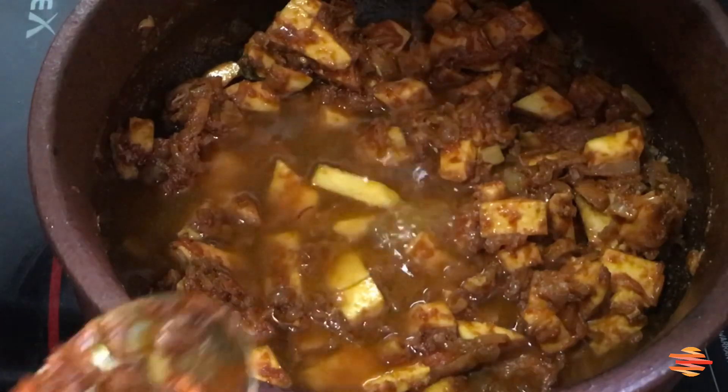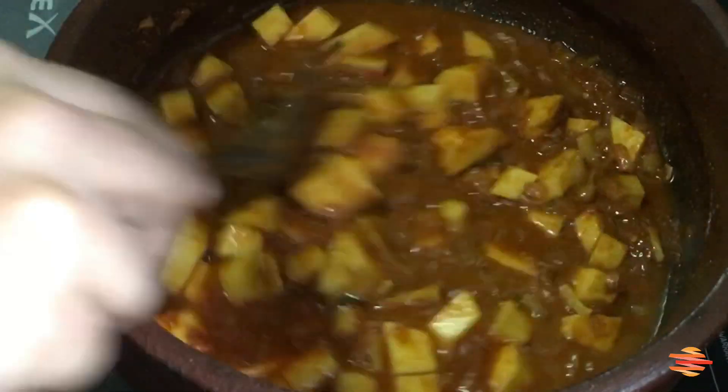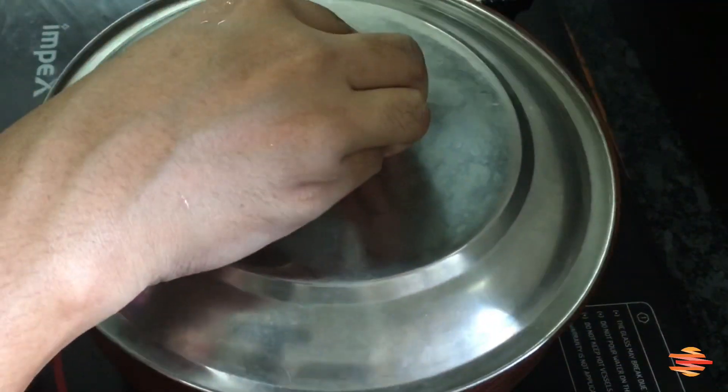It's very easy to eat. This is a nice taste. I'm going to cook it on a medium flame.